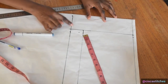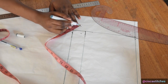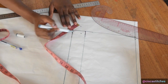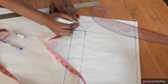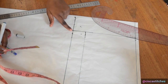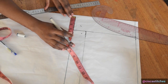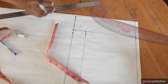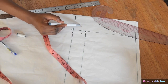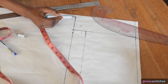Now I'm going to mark the crotch curve. I'll mark one and a half inches at about a 45-degree angle from the crotch line at the point where it intersects with the straight line. I mark 1.5 inches. For the crotch extension — because we have a crotch extension after this line — I mark three inches. Then I create the crotch curve, connecting the line following the one and a half inch mark up to this point.